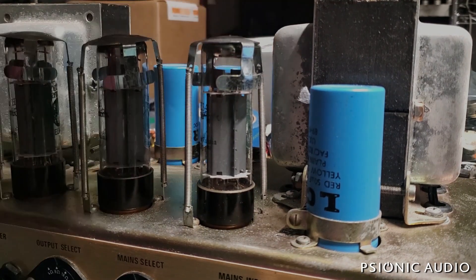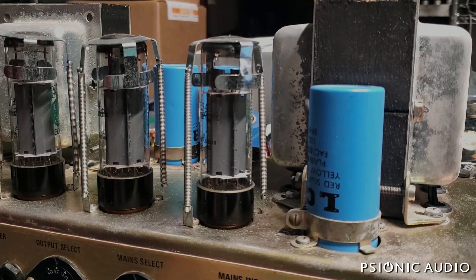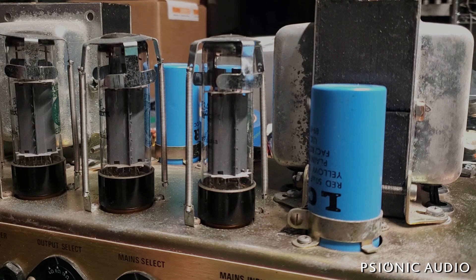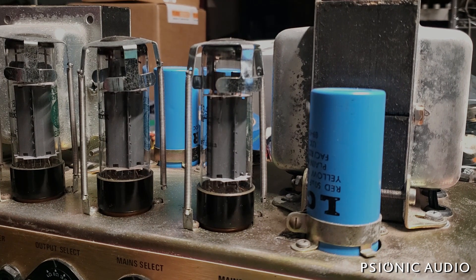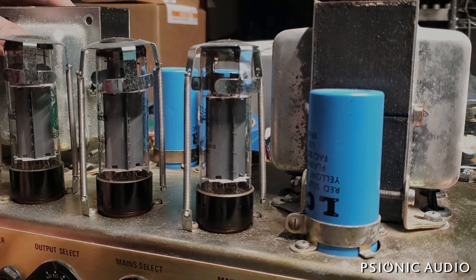It's got the original LCR filter caps with a date code of 89. The inspection stamp at the other end — I think it says 92. I'm not sure of the exact years of production, but the caps say 89 and the inspection says 92.